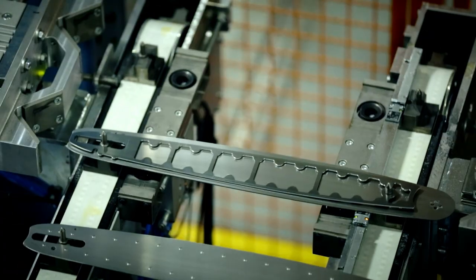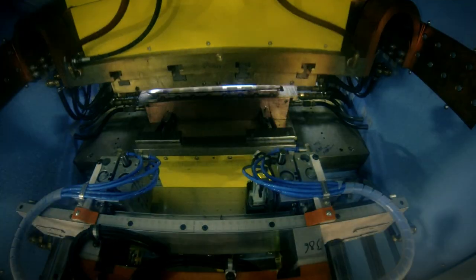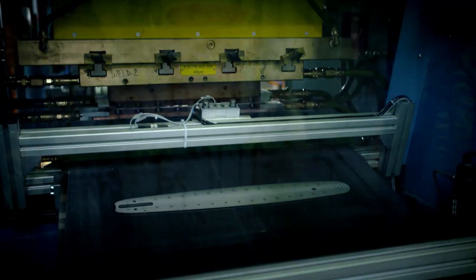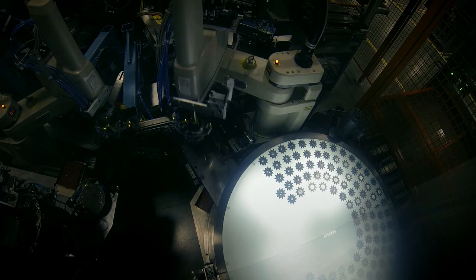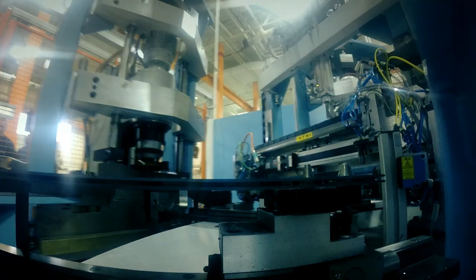A robot takes two solid pieces of metal and stacks them with a hollow section in the middle, then delivers the bar to a giant welder. 18,000 volts of electricity fuse the metal together. The hollow core makes this metal sandwich much lighter than a solid bar, but just as strong. Once it's welded, you end up with a very rigid, strong end result. At the tip of the guide bar, a cog that spins on bearings helps the chain run smoothly.